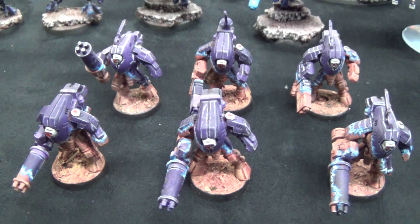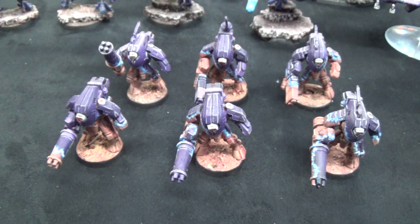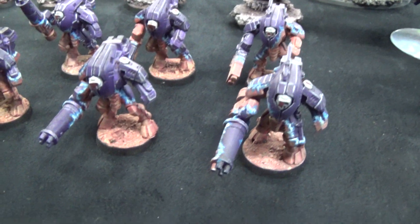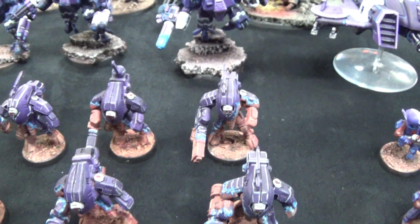So you have these guys, or what I would call a solid tabletop. Yeah, that'd be about them — solid tabletop, especially with that freehand. That freehand really kicks it to a good tabletop level.